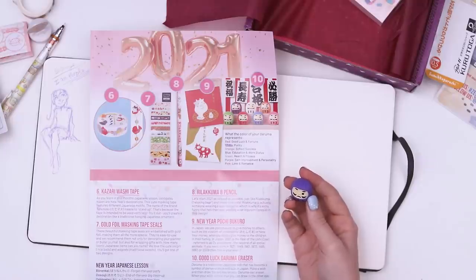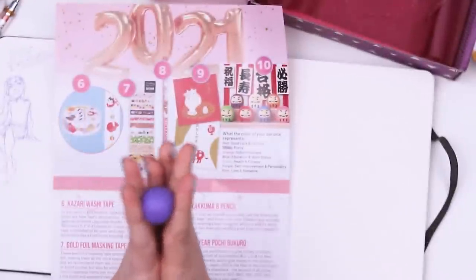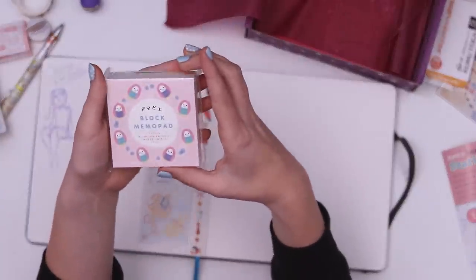These are a traditional Japanese doll that has become a symbol of perseverance and luck in Japan. Make a wish and then draw the left eye on your daruma-san eraser. When your wish comes true, you can draw in the other eye. So do I have to make a pure wish? I'm gonna make my wish.